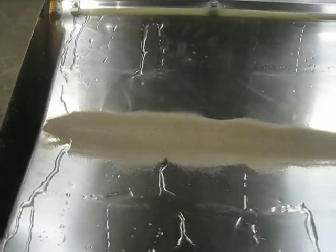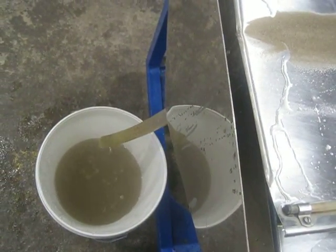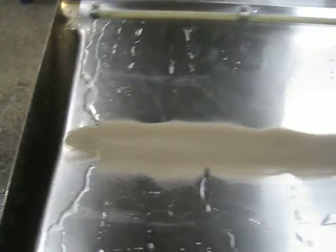With the light materials washing into the tailings bucket, once again we can take our cut point as needed to find your heavy material.